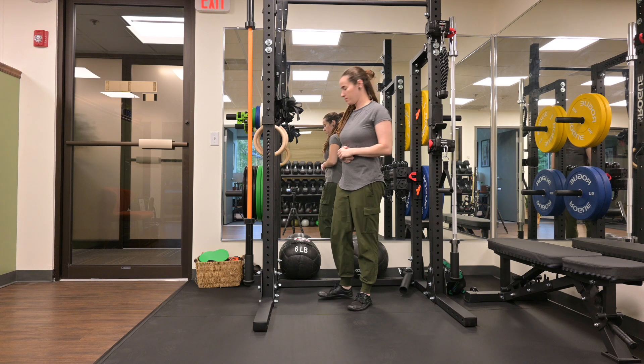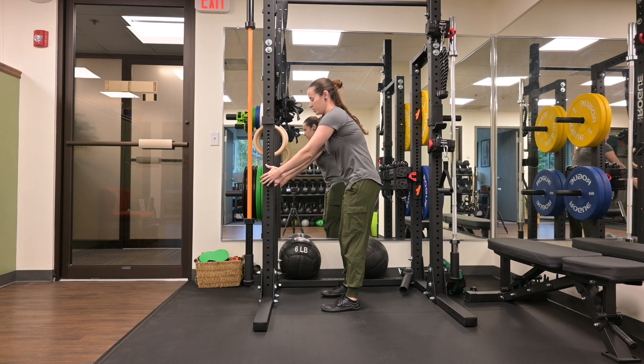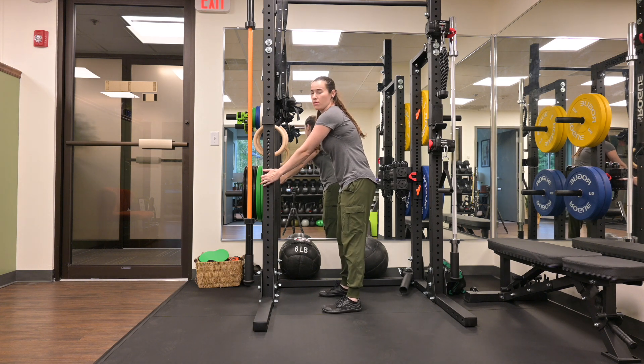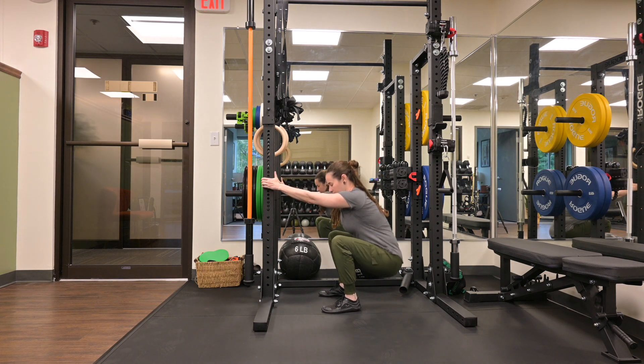Full squat for breathing into your pelvic floor. You're going to grab something stable. We're going to reach down low, have our feet hips-width apart. Hanging onto the steady surface, we're going to lower ourselves down to the squat.